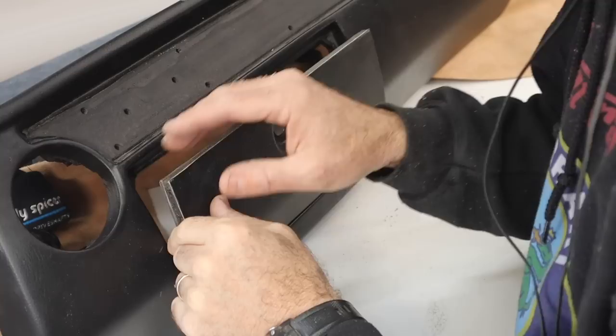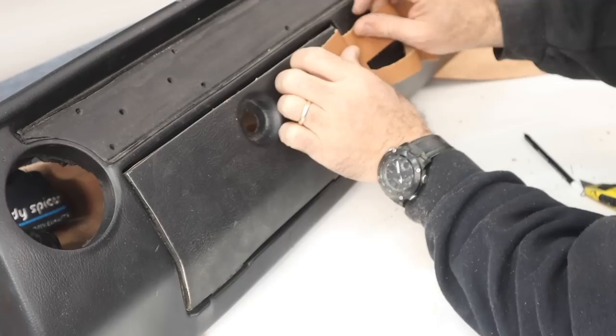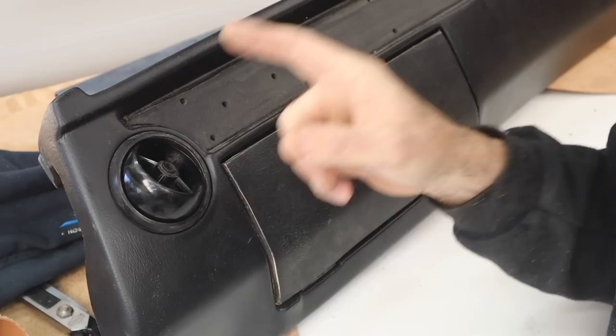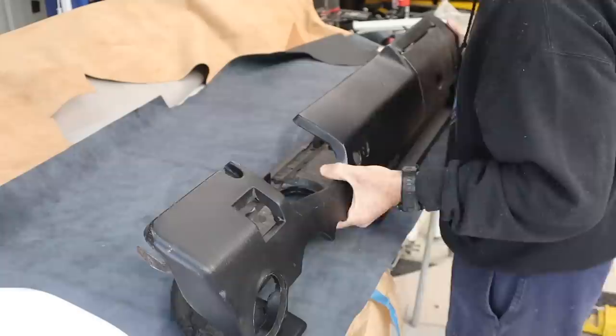I've trimmed the edge off all the way around and given it a light sand. Now with two layers of leather anywhere around the edge, it can still close nicely and there'll be room to wrap the leather and make it look neat. The glove box will still close and fit nicely. Now I need to look at the vent holes because this is quite a tight fit, and with leather it's not going to fit, so I'll have to trim lightly around the edge so the leather can tuck in neatly.